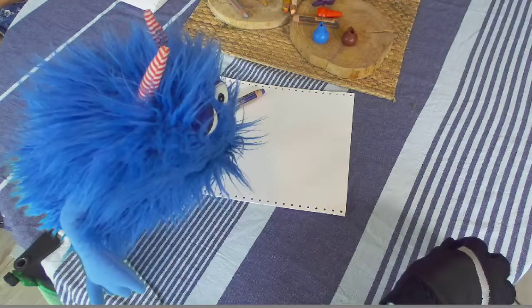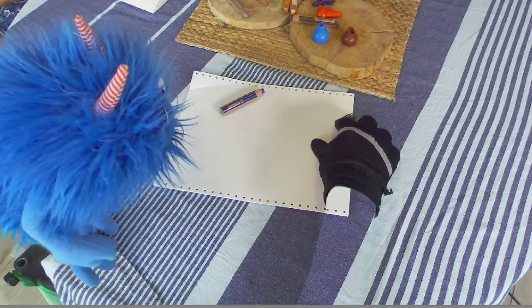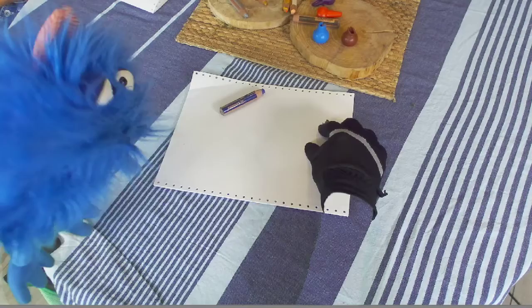Come here, come on — he's a little shy. Oh my gosh! Do you want to draw with us today, magic glove? Are you gonna doodle some stuff for us? That means yes! Okay, now what are we going to draw?